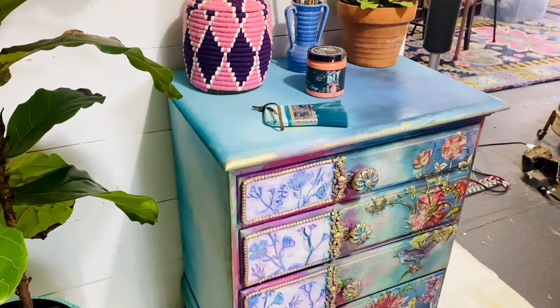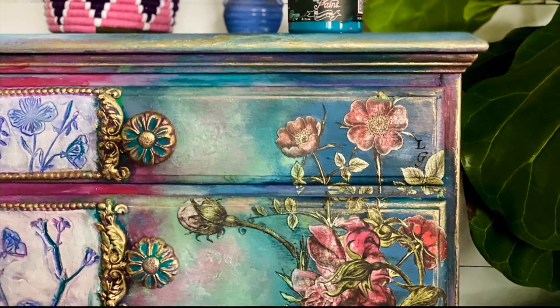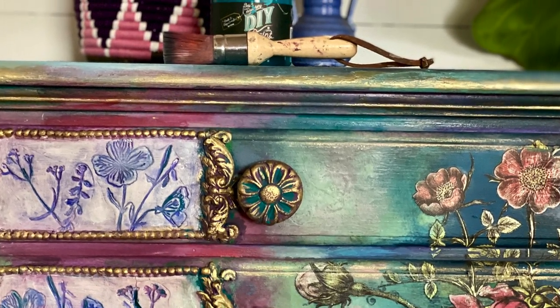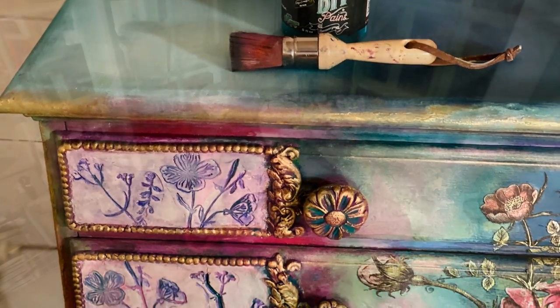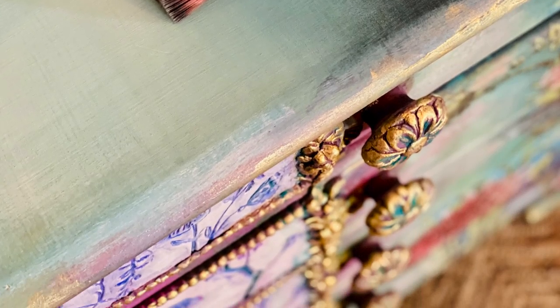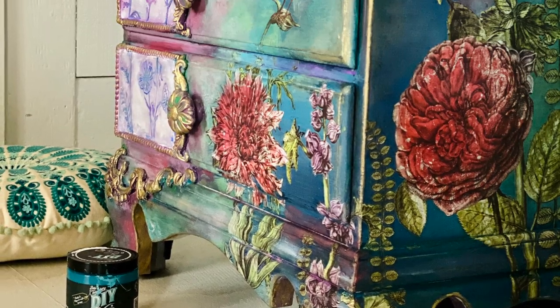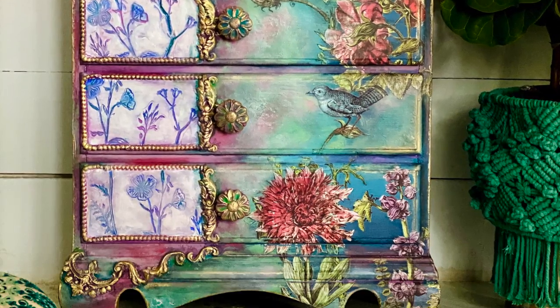If you're struggling too, hopefully we can learn together. I feel like I just learned how to blend recently. I have always loved color, but I have struggled with creating a style that looks grown up. And it's not that blending is super duper hard — you just need to know what you need to know in order to have success.